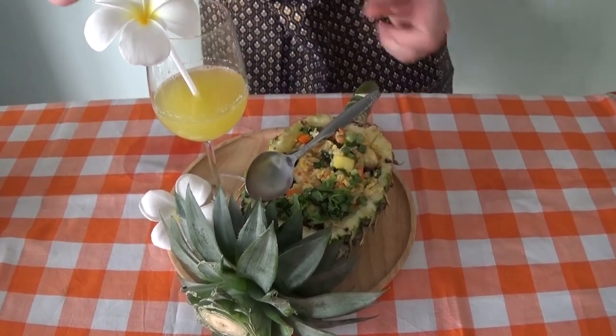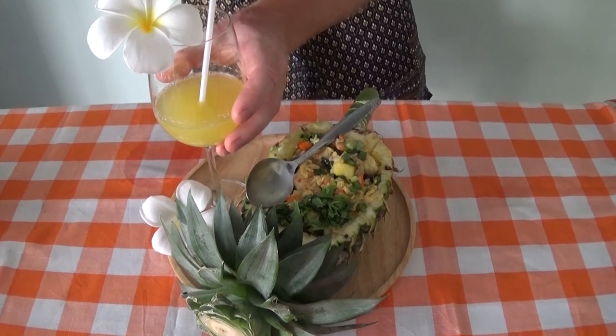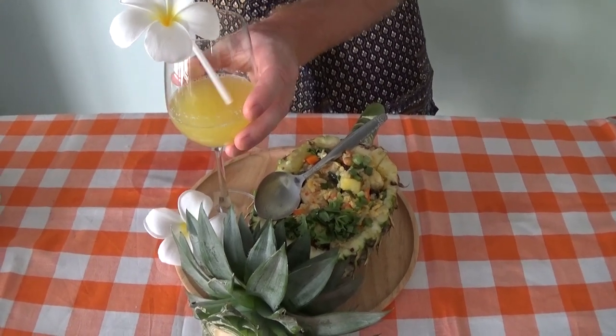To finish it off, we've got freshly squeezed pineapple juice just to absolutely top it off.